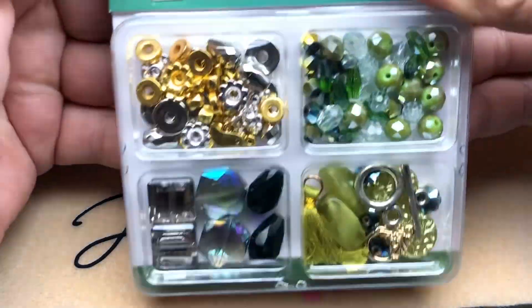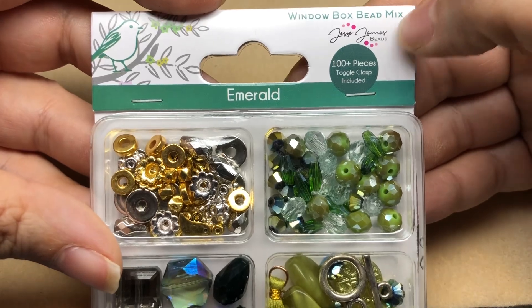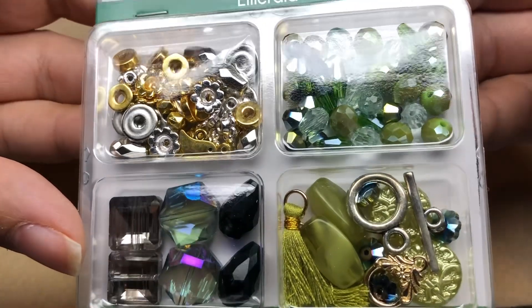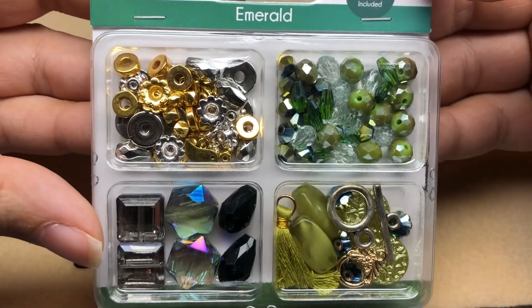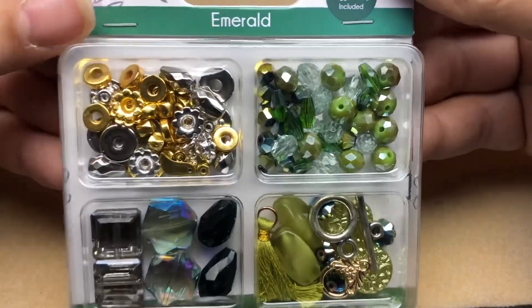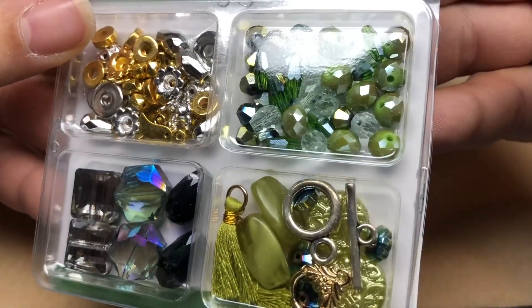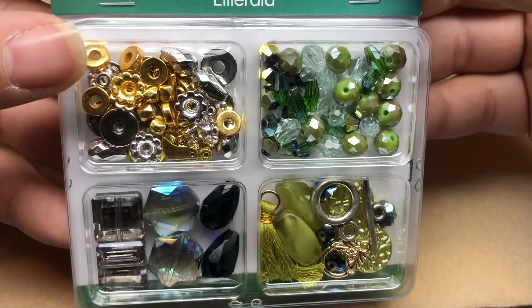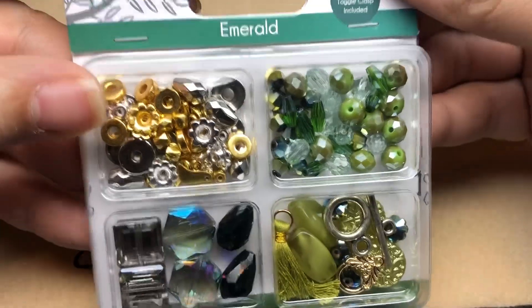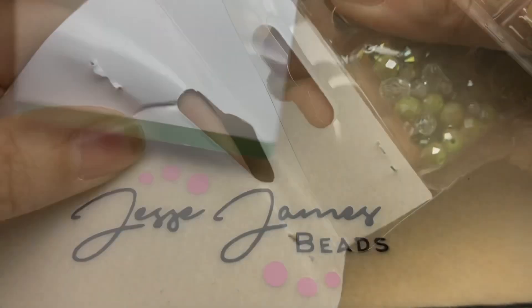Hey there, it's Brittany Chavers and I am back with Jesse James Beads. Today they have these new window box bead mixes at Walmart. It's got pretty much everything you need to make a project — all you need to add is wire, stringing material, some crimps, and little findings. But they have beads, metal clasps, and dangles in here, some tassels. Let's jump in and make a fun and easy project today.